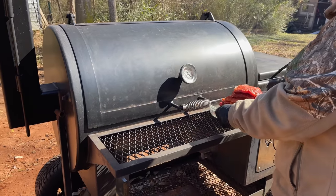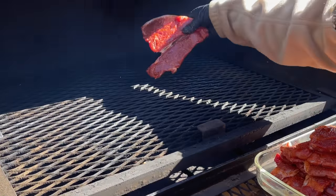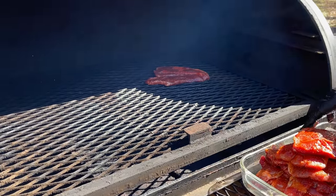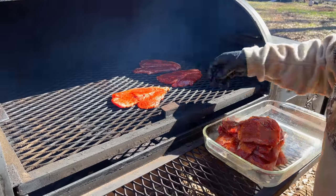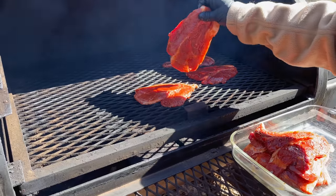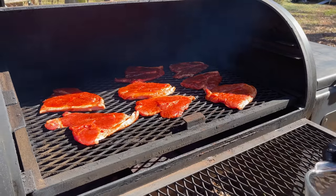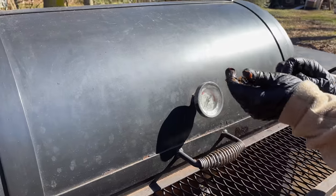Let's get this thing opened up. We're just going to place these around and let them go at least a good hour before I even look at them. Look how well all that sweated in. For anybody wondering, I am running black jack oak along with pecan wood — about a 50/50 split on that — running about 250 degrees.